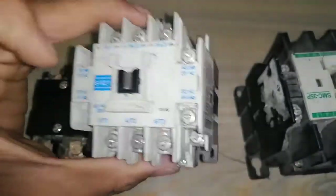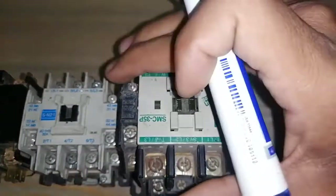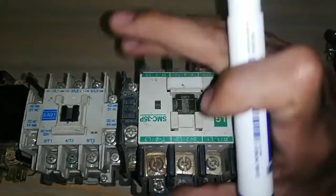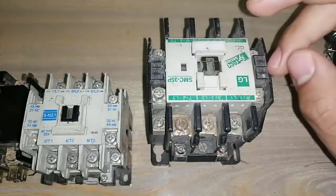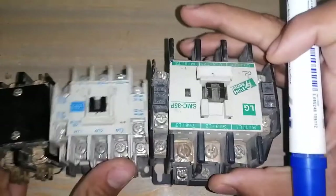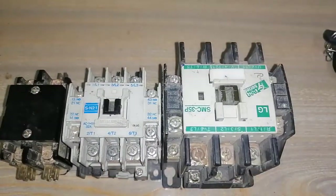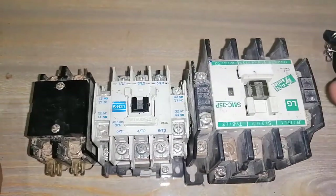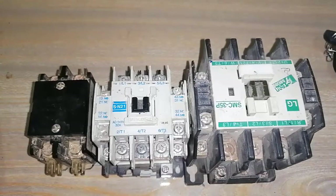When the magnetic contactor energizes, it will make a closed connection. The third contactor is also similar — it has main contacts, coil contacts, and auxiliary contacts. In the next video I will talk about the NC and NO switches and how to control the magnetic contactor using normally open and normally closed push button switches. Thanks for watching, bye bye.